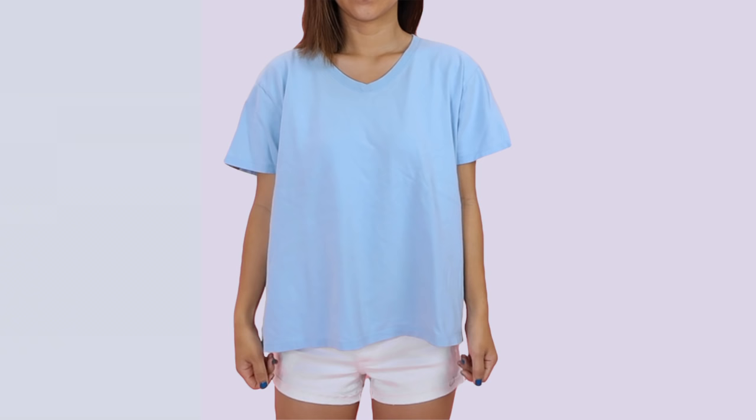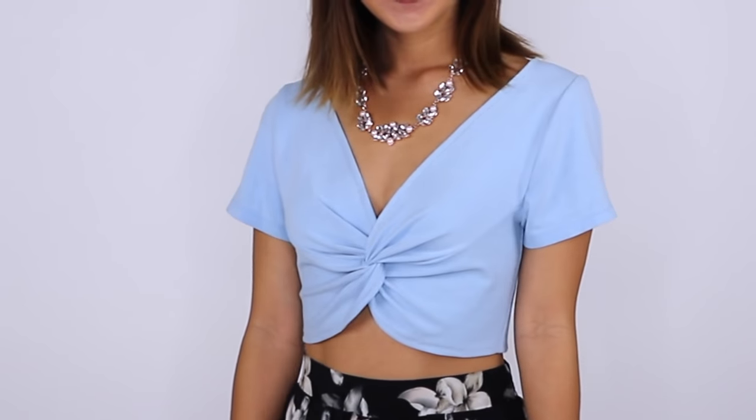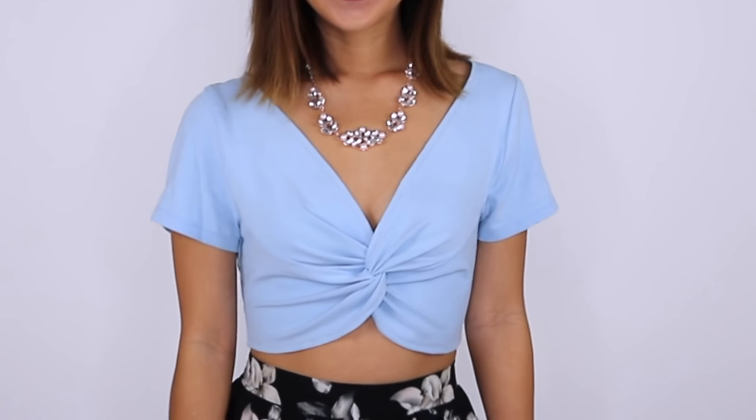Hi everyone! Welcome back to my channel. My name is April and today I'm going to show you how you can transform your basic t-shirt into this super cute twisted crop top. This whole video is basically trial and error. I didn't know how to do this before but I played around with it and figured out a simple way that you guys can do it at home too. So I hope you guys enjoy this video. Don't forget to like and subscribe to my channel for more DIY fashion and let's get started.